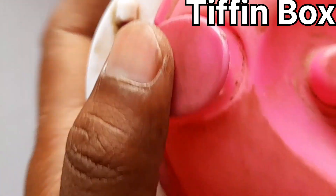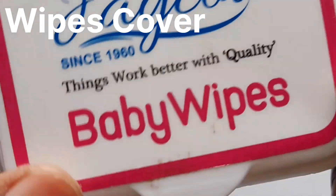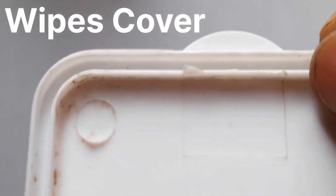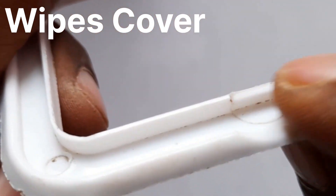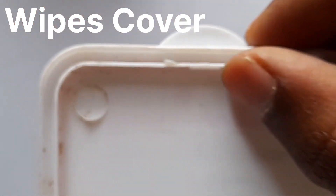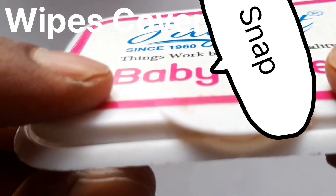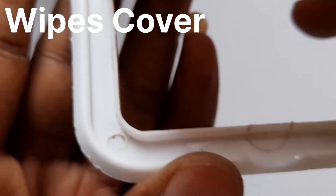The next example is a wipe cover. On this cover, a projection is given which locks into the other part. There is an extended projection, and here the snap profile is given. If you press it, it gets pressed in — that is also a snap example.